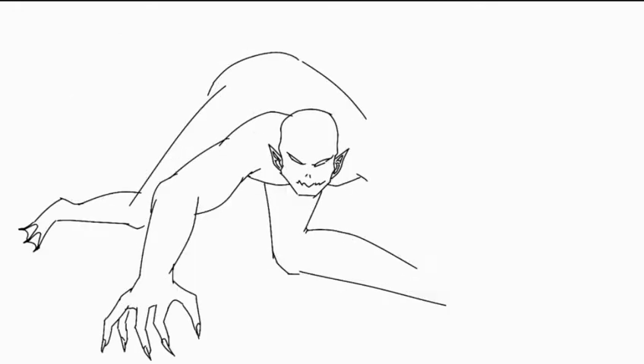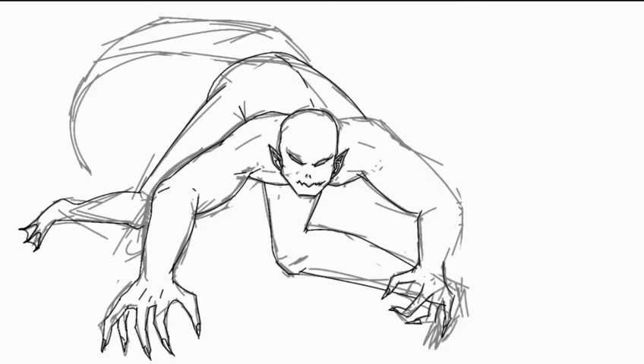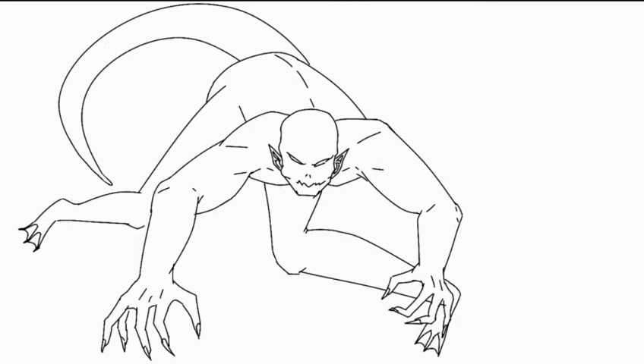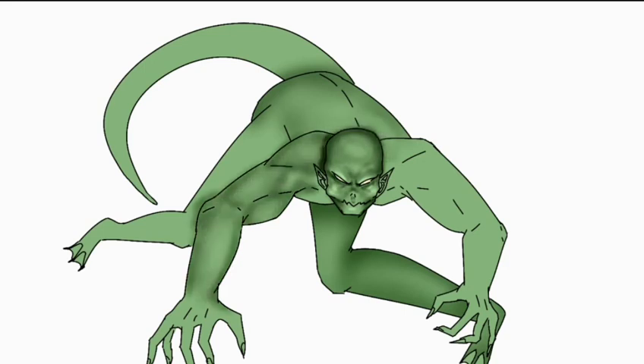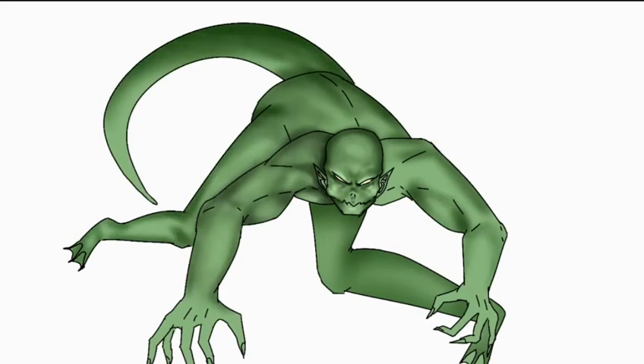It's a crocodile-looking character, or an alligator — I still can't tell the difference. I've been told the difference about ten times, I have counted this, exactly ten times. I really enjoyed the pose. When it came to coloring it was a bit weird because I really didn't know what colors I wanted.